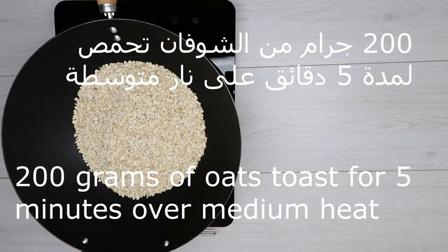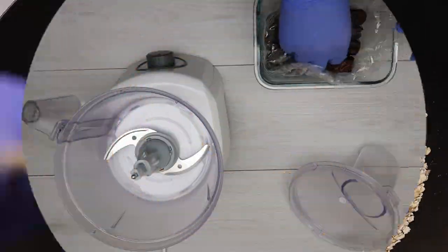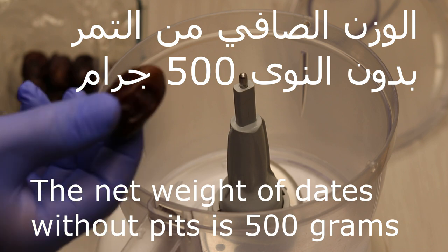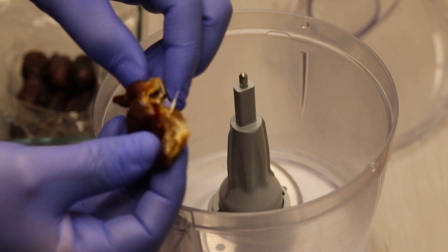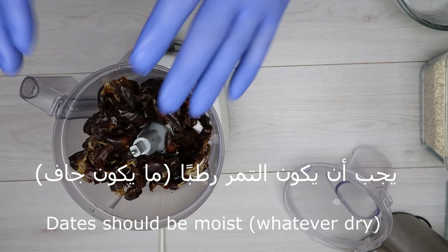You can see 200 grams of food cooked for 5 minutes on a low heat. The ingredient should be in the mixture. It's about 500 grams — 0.5 kg.